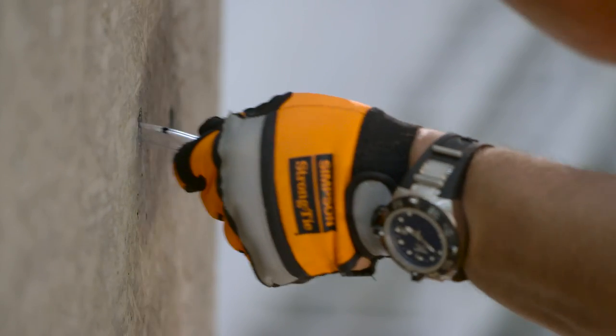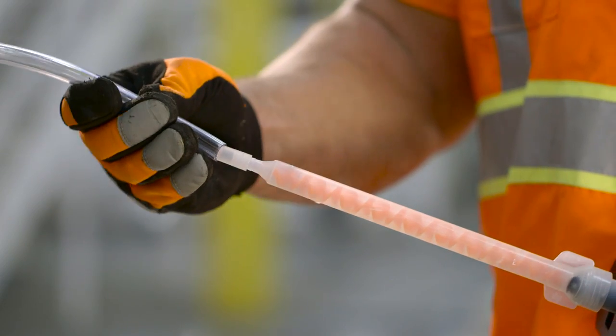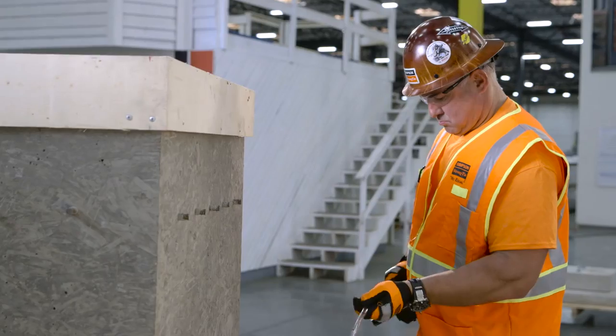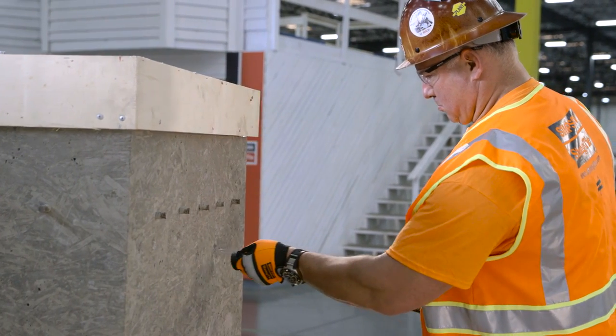You may mark the tubing to assist in determining proper installation. Attach the other end of the tubing to the adhesive mixing nozzle. Insert the piston plug to the back of the drilled hole and dispense adhesive.